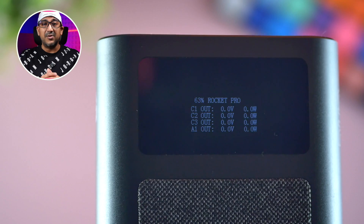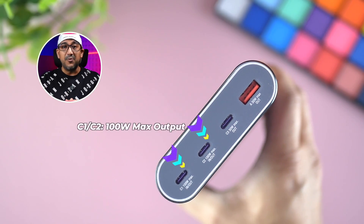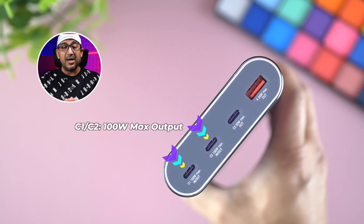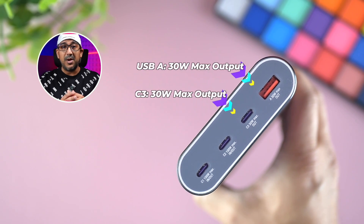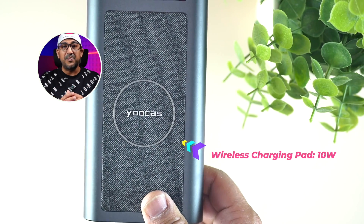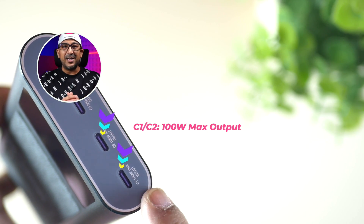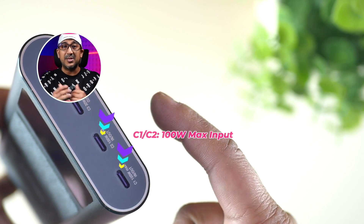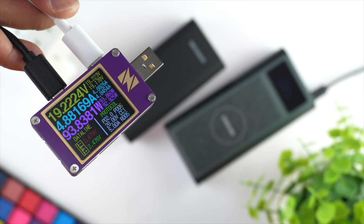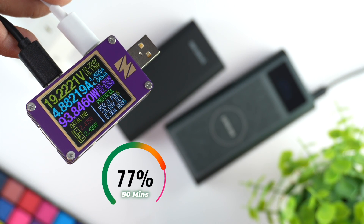The OLED panel displays power output, input, voltage, wattage, and all necessary information. Among the four ports, USB-C1 and USB-C2 support 100W maximum output; USB-C3 and USB-A support 30W maximum output; and the Qi wireless charging pad supports up to 10W. USB-C1 and USB-C2 also support 100W input, so the power bank can recharge within 90 minutes using a 100W charger.